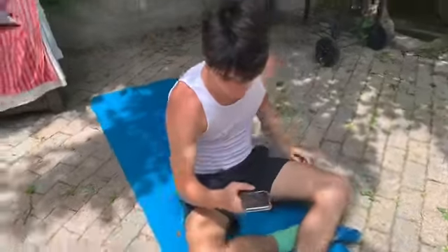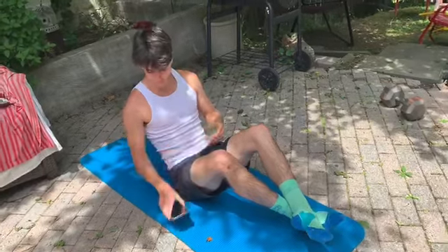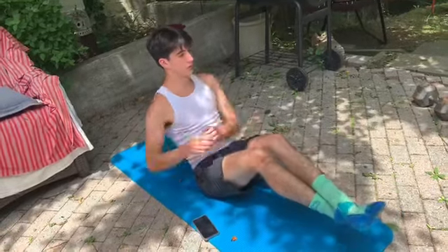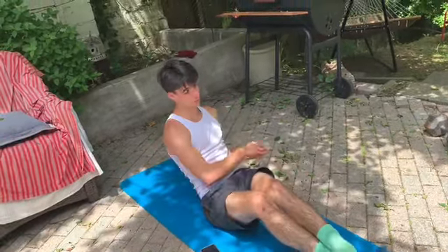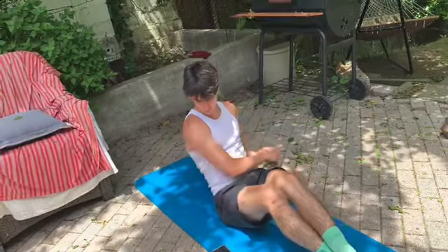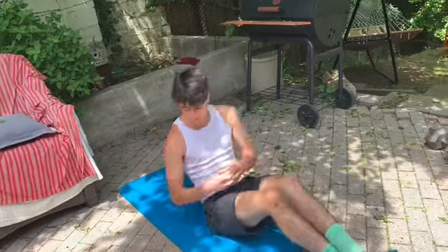On to the 30 seconds of Russian twists. Remember to keep our legs off the ground the whole time — just moving our upper body. Start in five seconds. Ready? Go. Just moving our arms, keeping our core engaged. You can lean back a little bit more if you want to make it harder. Five more seconds. Two, one, and relax.